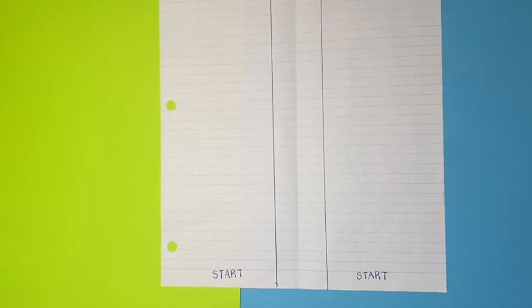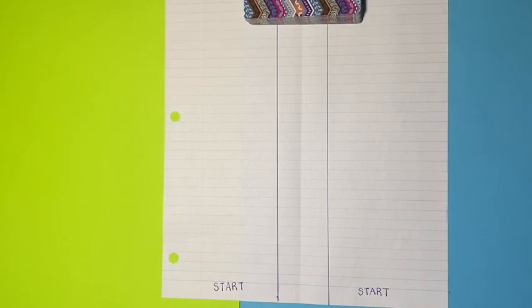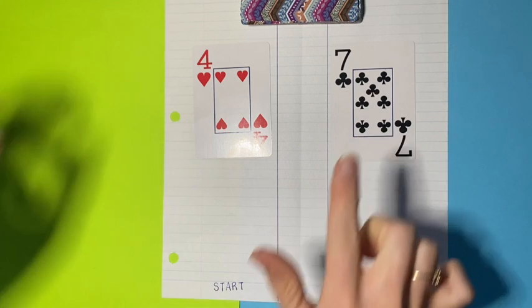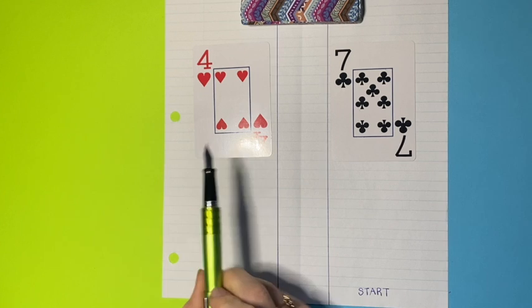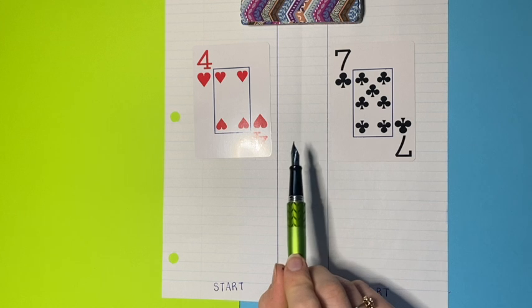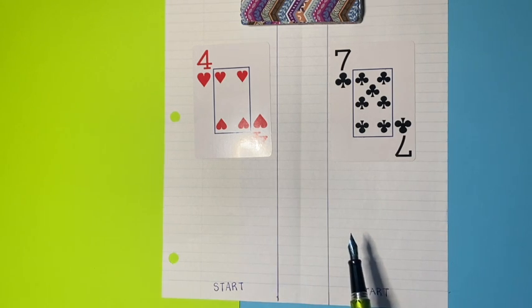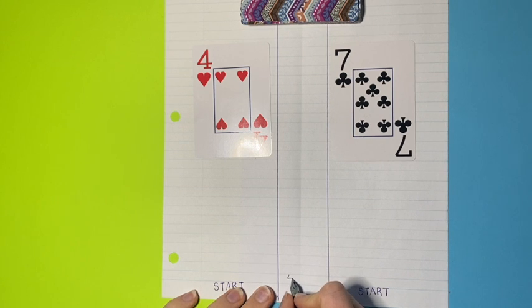To start the game, you take your cards and each player draws a card and flips it face up. So 4 and 7. Now player 1 is going to start by comparing the numbers. Player 1 would say, well, 4 is less than 7. With an early math learner, I would go over just how to do a greater than less than symbol, but 4 is less than 7.